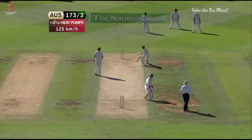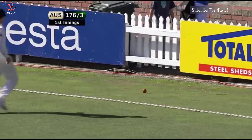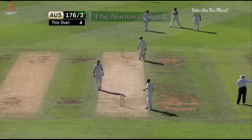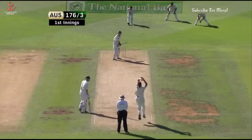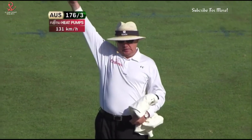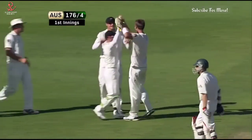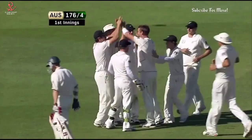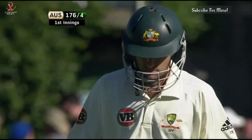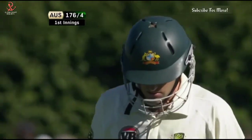It's gone straight past Peter Ingram at gully and that'll be four more — back-to-back boundaries, one for Clark and one for Cadet himself. Oh, that's close — and gone! Yes, Simon Cadet going across his stumps and Arnel straight and full. That is out — Simon Cadet on his way, gone around the wicket.